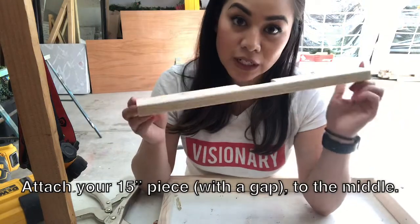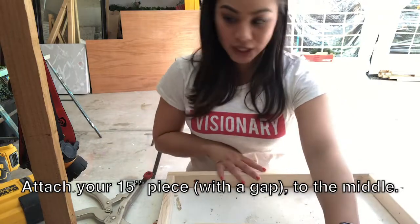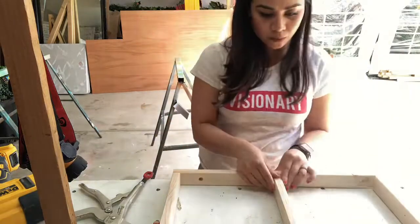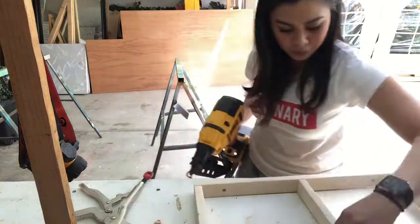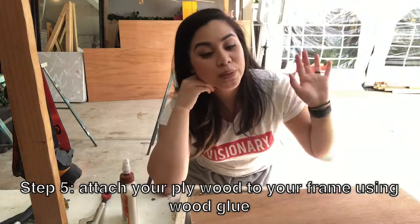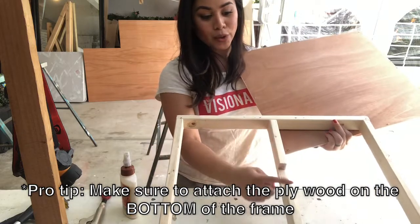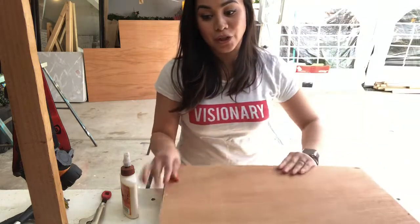To place your last 15 inch piece, you're going to want to find the middle of both sides of your 20 inch pieces — so just 10 inches — and I've already marked them, so I'm just going to place this right in the middle. Now that my frame is done, I'm going to attach my plywood onto the frame using some wood glue. Remember to attach the ply to the bottom of the frame, with the little gap facing upwards.